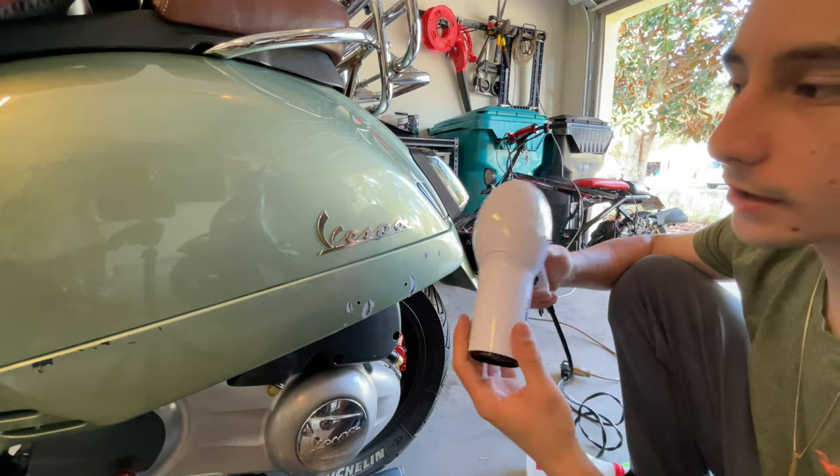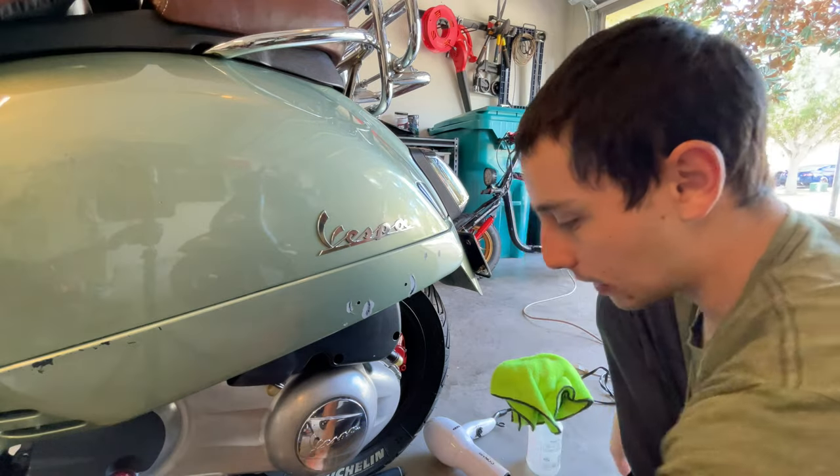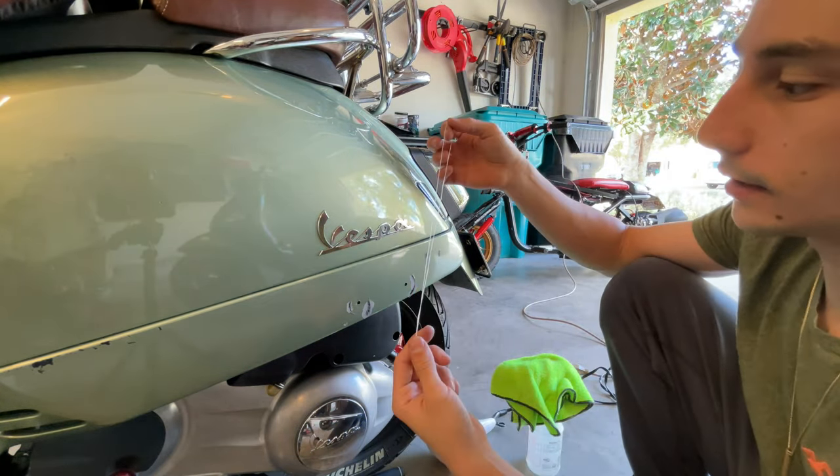All you're going to need is a hair dryer, which is a rack, some hot alcohol, and we're going to be using dental floss to remove the actual piece.